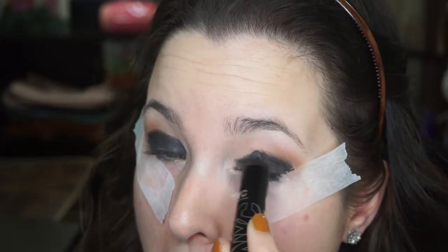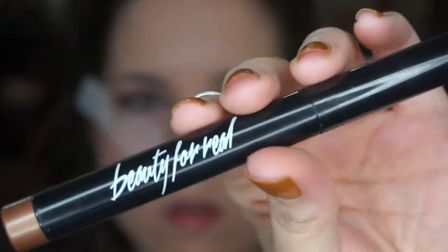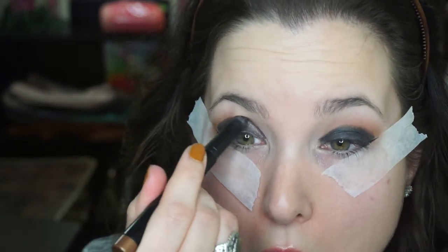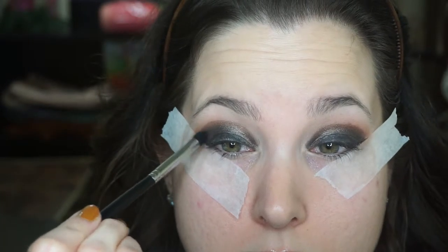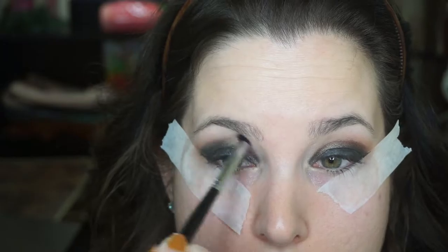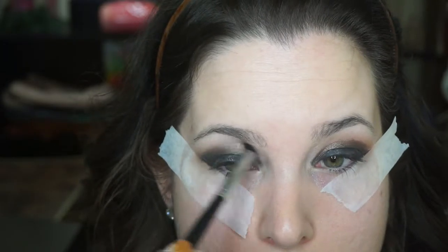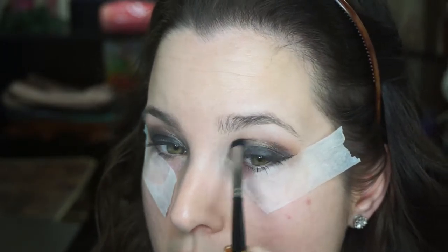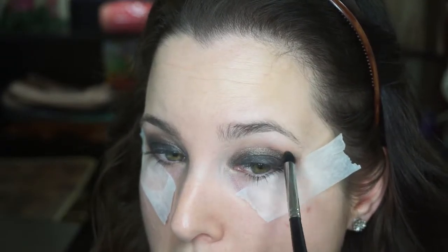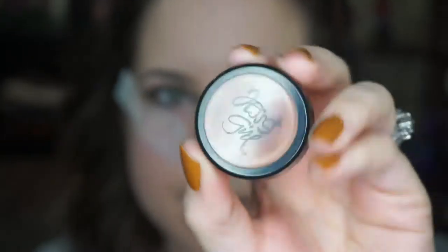I'm going to grab my Beauty For Real Shadow Crayon in the color Midnight Marathon. It's such a pretty — now this might be a taupe. I'm using that to blend out the black and soften the outside, going in with my Morphe brush and blending the two together, softening those edges. I don't want any harsh lines on this. That Beauty For Real Crayon is so nice and creamy — it blends out really, really nicely. I would definitely recommend it.